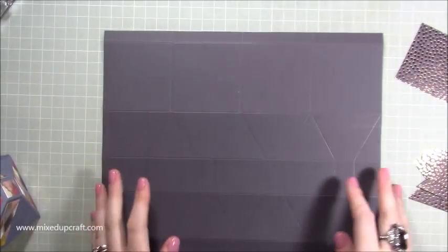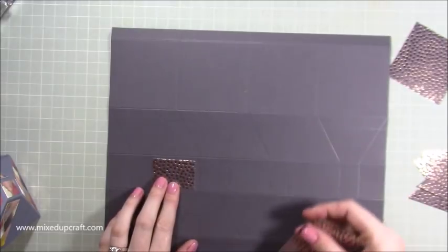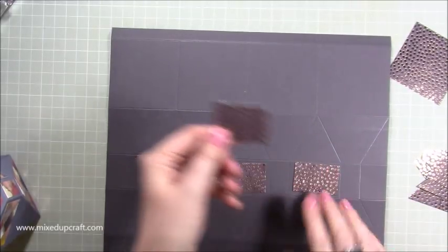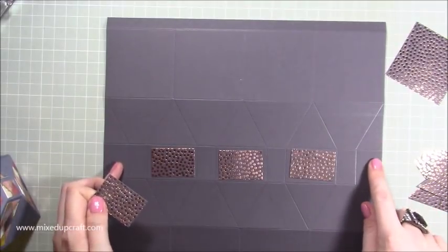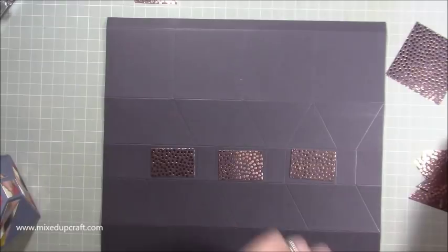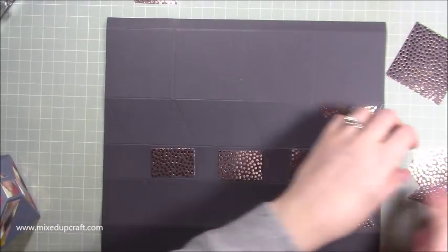Now we can stick all of these pieces on. First of all I'm going to use the four big rectangles — they are going to go here, here and here. The one left over you'll have to stick last because that's on this join, so it's half of it there and half of it there — just keep that to one side. Then these will all go like so.